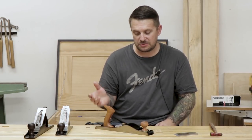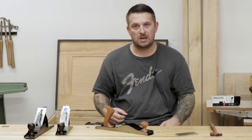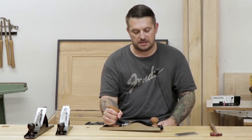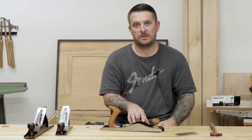Other than that, that's really the only disadvantage. For whatever reason it actually feels easier to push this plane through a board even with the higher angle iron sitting in there. This is an excellent tool.